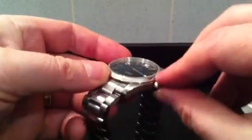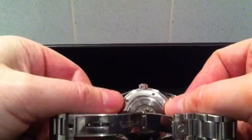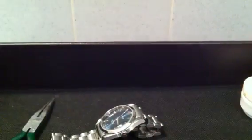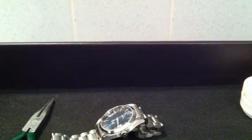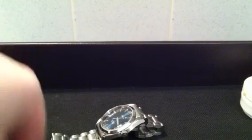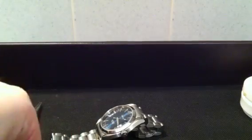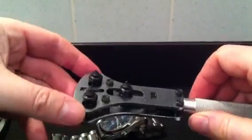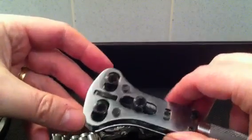To make this watch waterproof it's got a screw down crown and it's also got a screw down case back with a rubber O-ring underneath. If you take it to a jewellers, which I did, they wanted £80 and they were going to send it away for quite some time. I thought I can do it more easily myself. To get the case back off, ideally you'll have a case back opener like this which you can get for £5 or £6 on eBay.